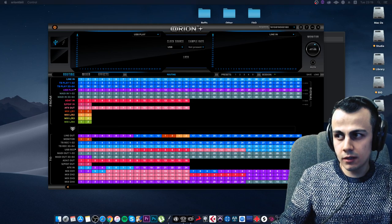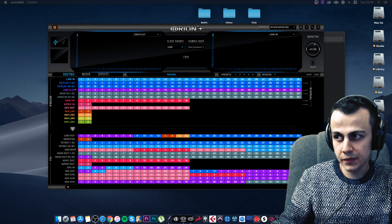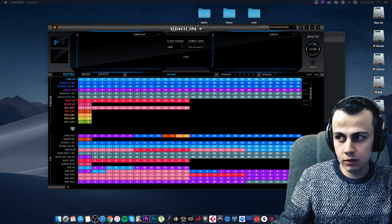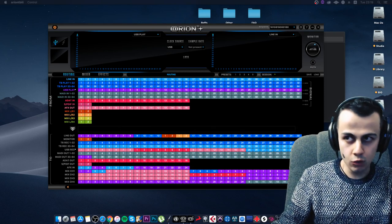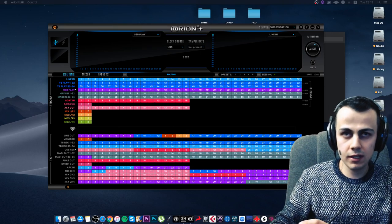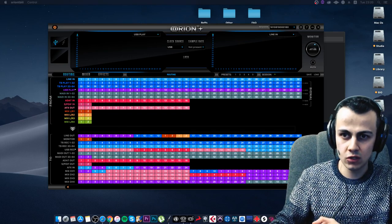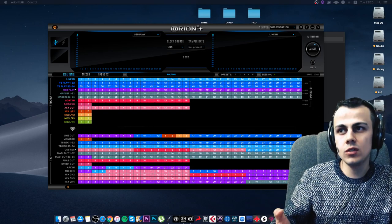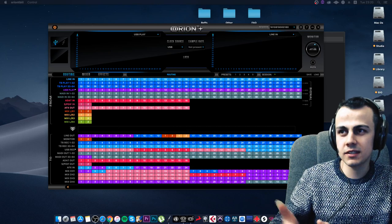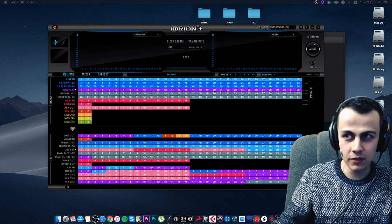Next question: If a studio has three audio interfaces and a guitar processor working together, do they need an external clock generator like the Antelope Gen 3? First, if multiple audio interfaces work in the studio, a clock is definitely needed to synchronize everything. Second, the 32+ is not only a clock — it's a full audio interface, the heart of the studio. If you have three interfaces, just replace them with the 32+ and close the question entirely.